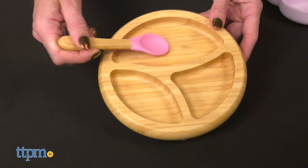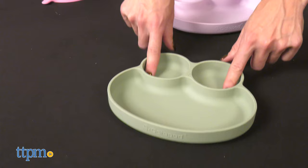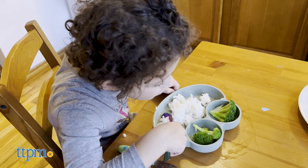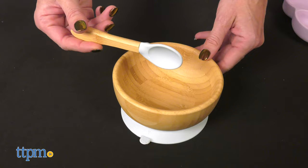The bamboo suction bowl and the bamboo suction round plate come with a cute matching spoon. They have an ergonomic design and the plate is divided into three compartments. The silicone suction plate has separate compartments that look like a frog — it is so cute! Perfect for keeping the little one engaged at meal time.